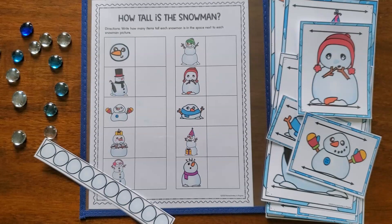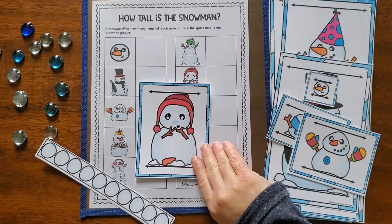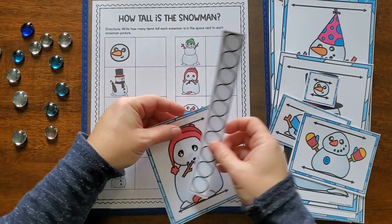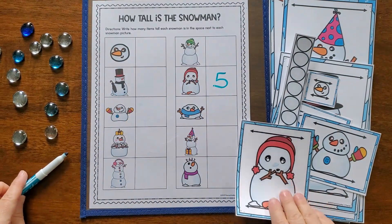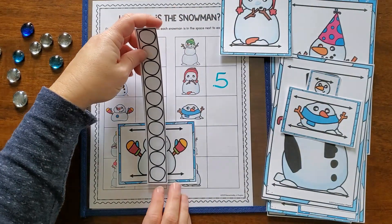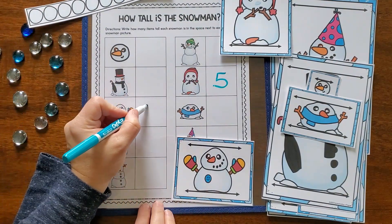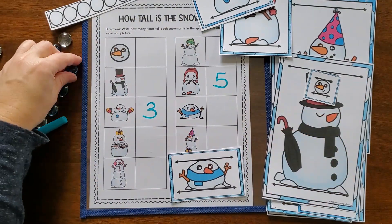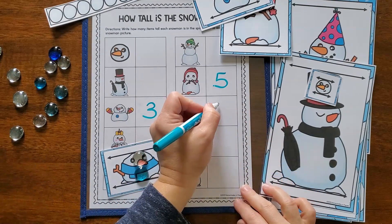This last activity is another math activity working with non-standard measurement. There are 10 different snowman cards and a snowball ruler. Kids line up the ruler and count how many snowballs high each snowman is, then mark the answer on the recording sheet. They can also use other manipulatives — gems, linking cubes, pom-poms — instead of the ruler, or line up the snowmen from smallest to tallest.